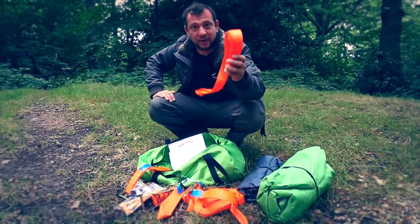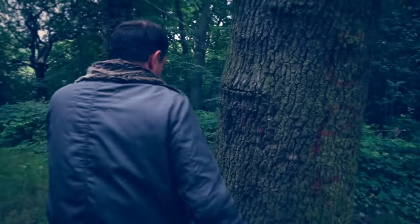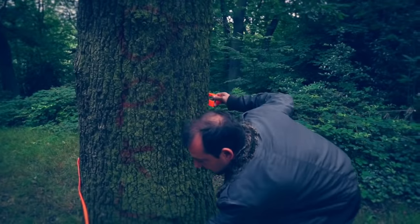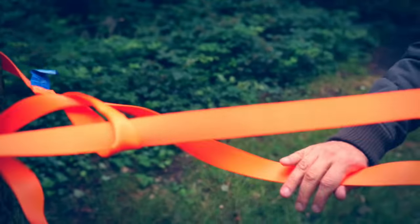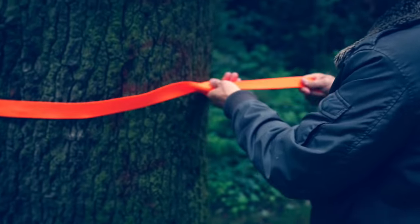The first thing you're going to do is put your straps around the trees you're going to use. Walk the loop end around the tree, then feed the tail through the loop. Make sure there's no twists in the strap and pull it tight.